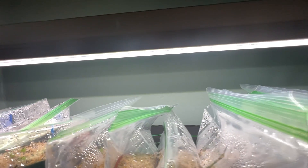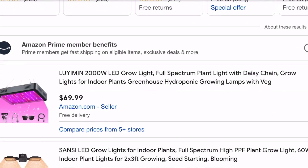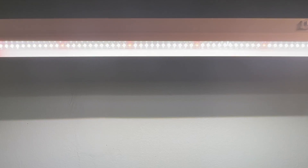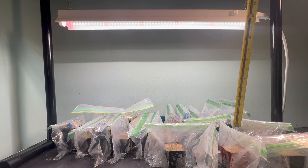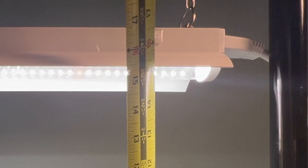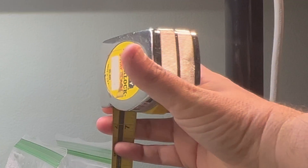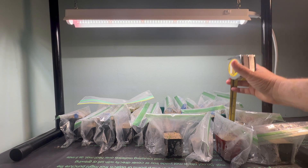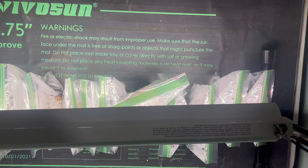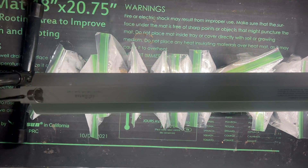I'm going to start testing out and showing the results of all the different grow lights. There are going to be pros and cons, advantages and disadvantages to each one, so I want to figure out what those are. It is currently about 16 inches above the plants, but when I am not filming, I've got it at about seven and a half inches — so it's really, really close to the plants. Everything is sitting on top of a VivoSun 48 inch by 20.75 inch heat mat.